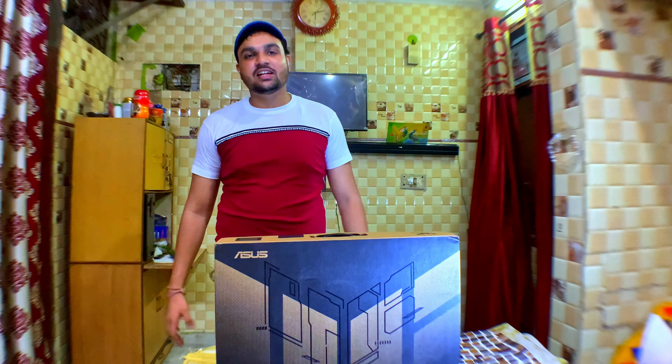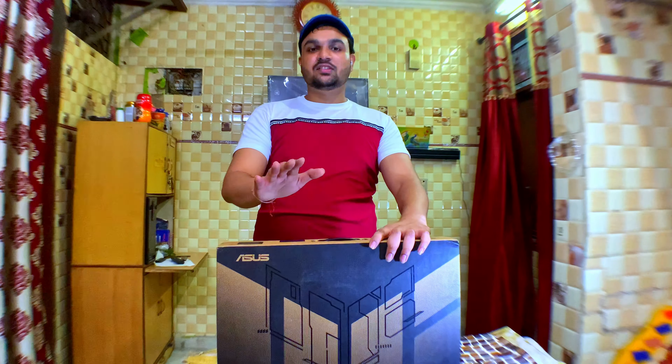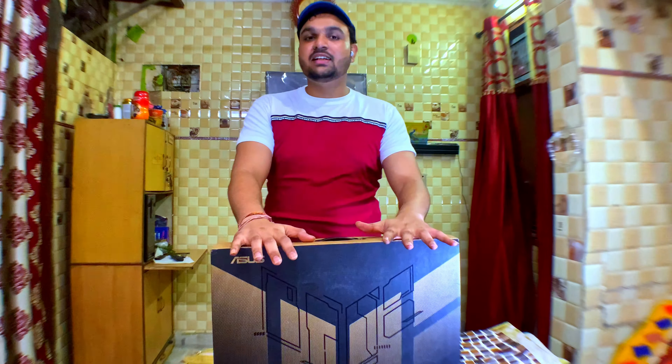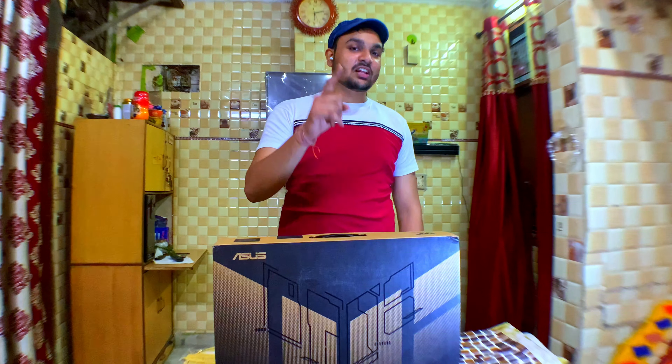Hello guys, welcome to my channel, this is 007 Sniper Kings. I am unboxing the ASUS TUF Dash F15. This is a premium quality and expensive laptop. Let's see if this is value for money or not. If you like this video, like, share and subscribe. Let's start.